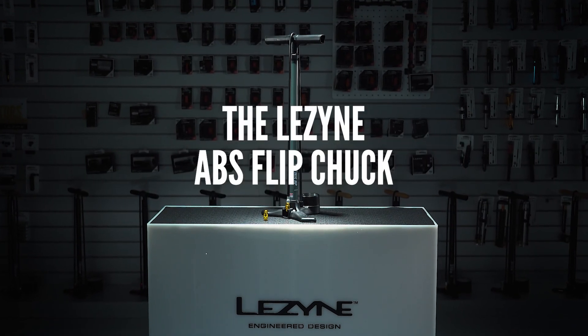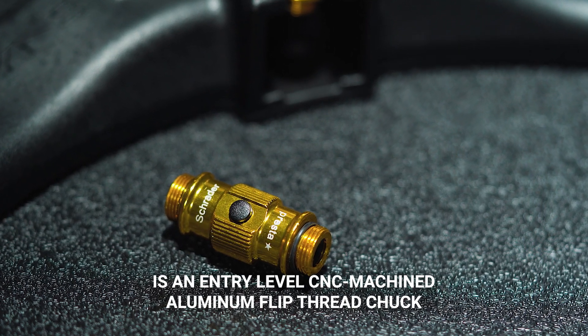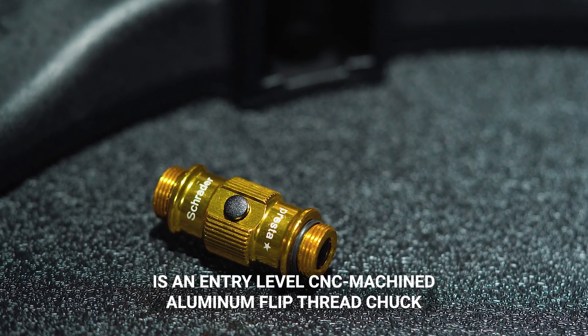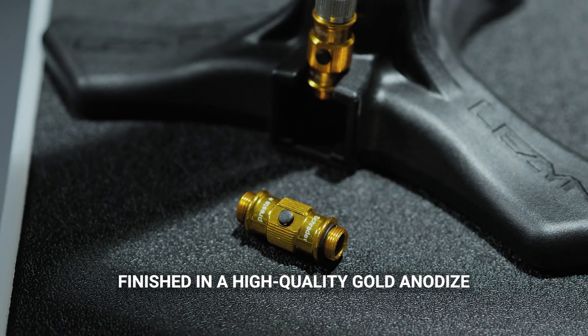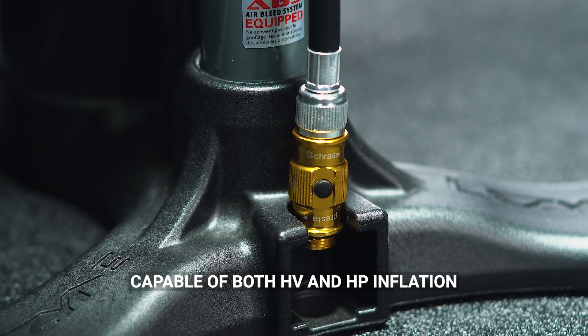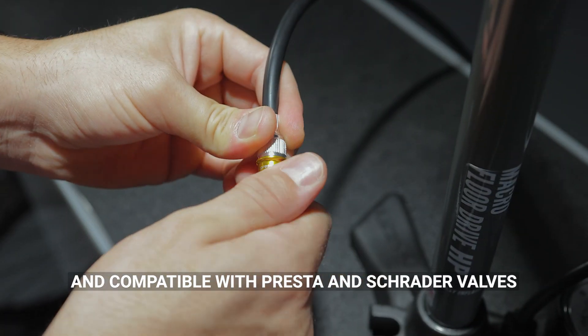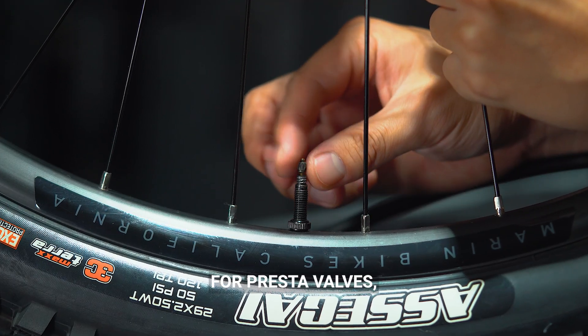The Lezyne ABS Flip Chuck is an entry-level CNC machined aluminum flip thread chuck, finished in a high quality gold anodize, capable of both high volume and high pressure inflation, and compatible with Presta and Schrader valves.